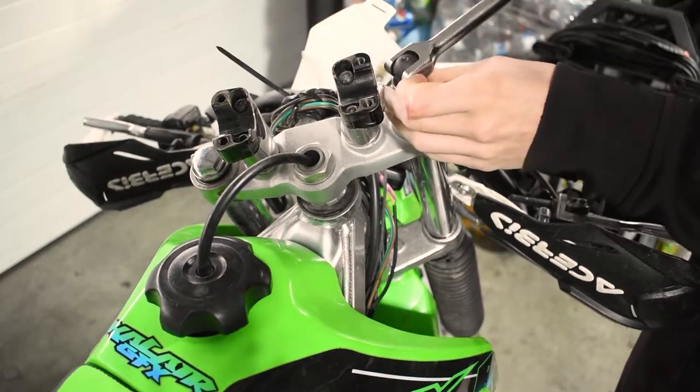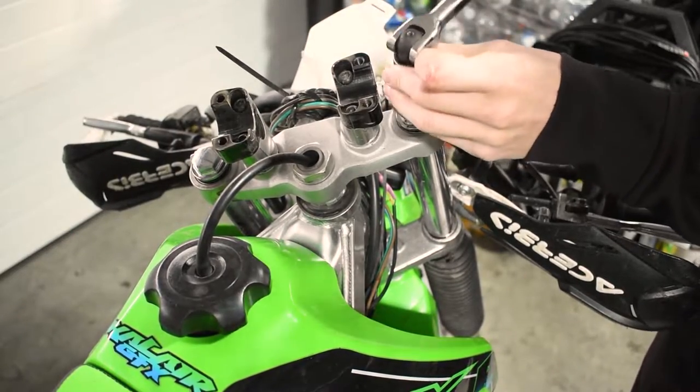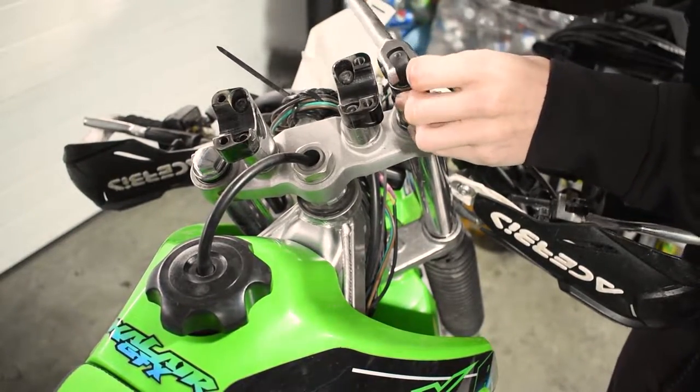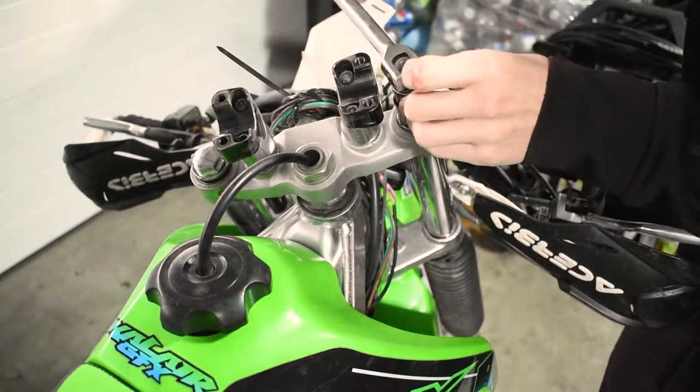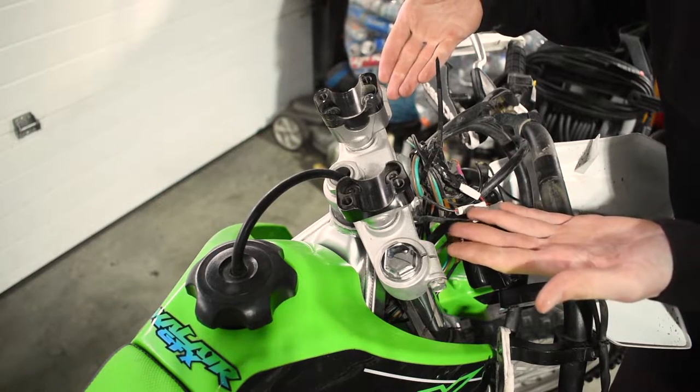All we have to do is tighten these nuts up — it's a super easy job. Anyone could definitely do these fork springs at home, especially on these old-style conventional non-inverted forks. They're super easy to work on, and just like that you've got your BBR fork springs installed. Let's go ahead and swap in the rear spring.